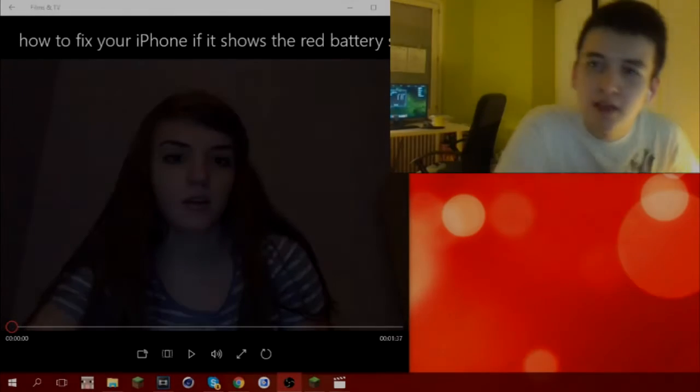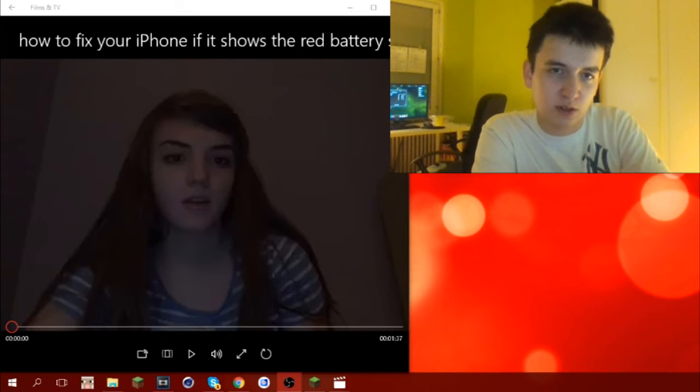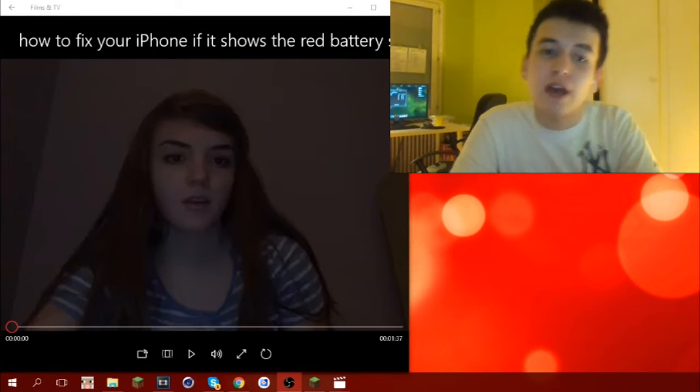Hey everybody, welcome to this video where we're gonna be reacting to this girl's video on how to fix your iPhone if it shows red battery signs. So yeah, we're gonna watch it.